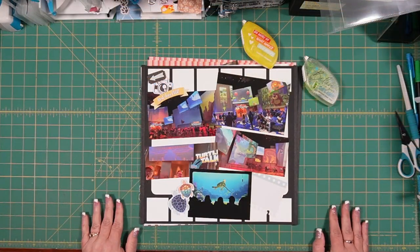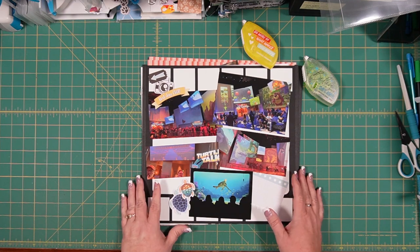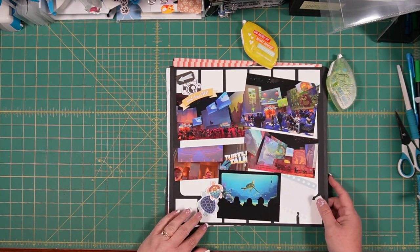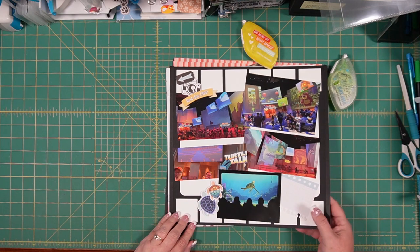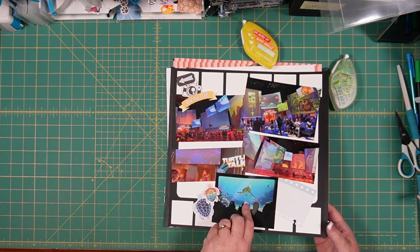So this is the last page of the last layout that we did — the right-hand side of the page about Turtle Time, remember — and the other huge screens that were in there.